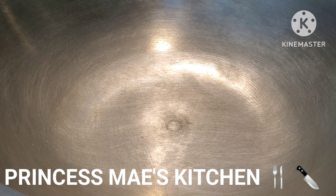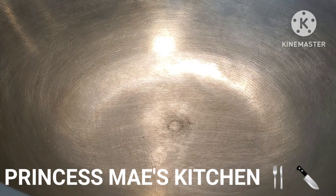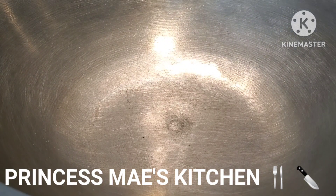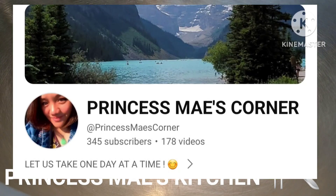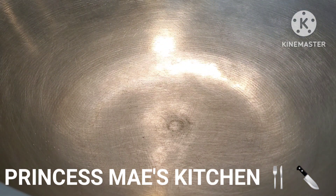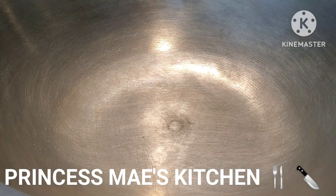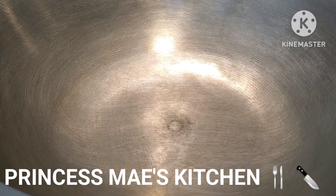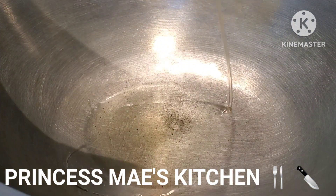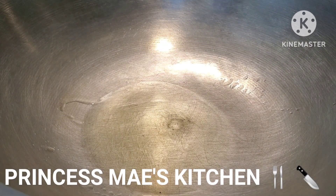Hi guys, it's May here, welcome back to my channel! The end of March is approaching so April is coming — I can't wait for April and start planting outside. If you are not subscribed on my other channel, Princess May's Corner, please do subscribe. Once I reach 1,000 subscribers on that channel I'm also going to do a giveaway. That channel is my everyday vlog kind of thing. I'm going to start using it for my planting and harvesting vlogs very soon.